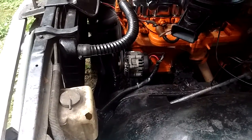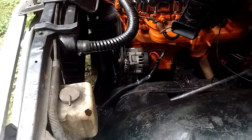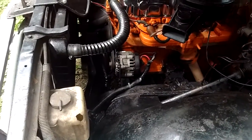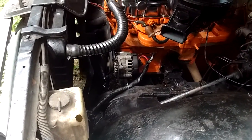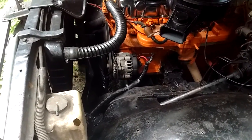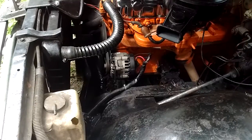And that is how you put a modern internally regulated larger alternator on an older GM vehicle — or probably any vehicle. I'm going to tidy up the rest of those wires and I'll see you next time.